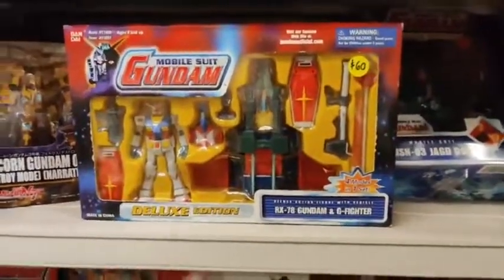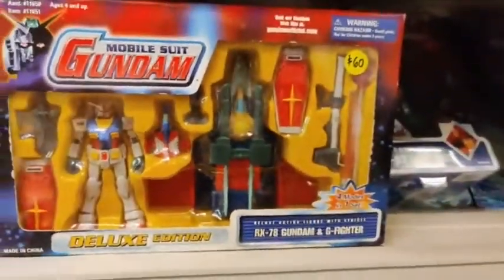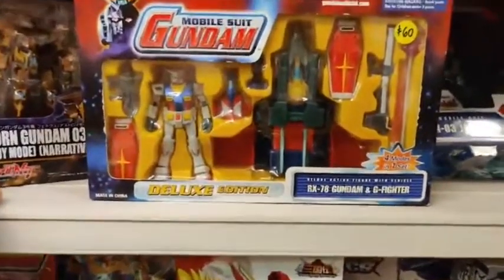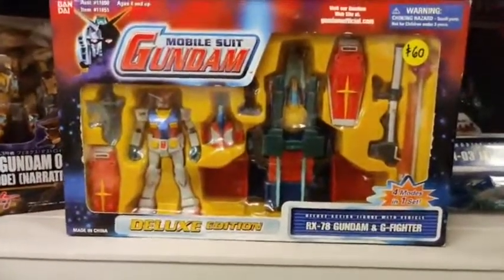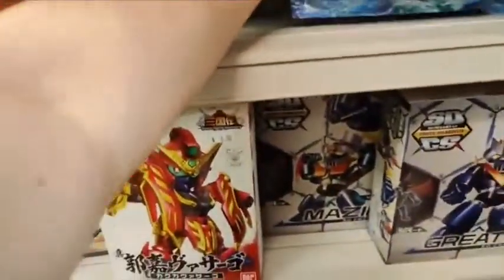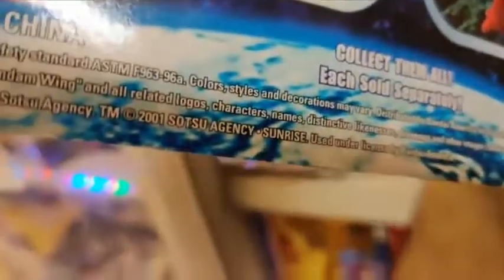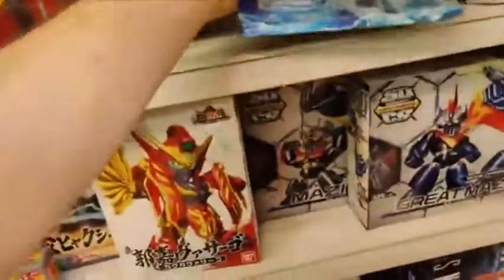This is a brand new sealed Gundam RX-78, which is that very classic Gundam. It's a big set — it's only $60. I don't know if that's right, it might be like several hundred dollars, but if someone wants to buy it, go for it. Then there are some really big Gundams here — deluxe edition, completely sealed. These came out in the U.S. around 2000, so about 20 years ago. We have two of them: one's $35, one's $40. Maybe we'll do another Gundam episode and bring those out.